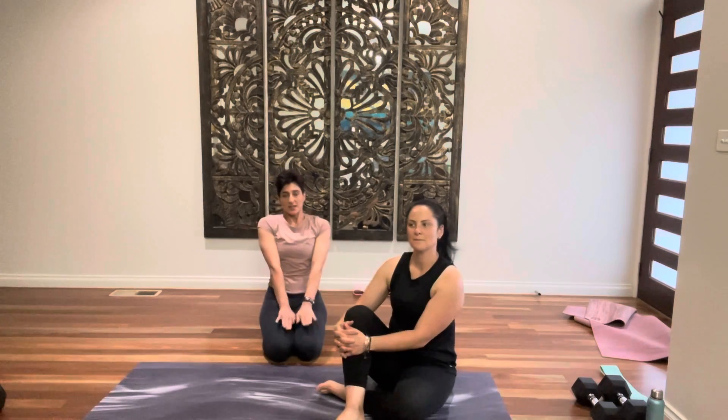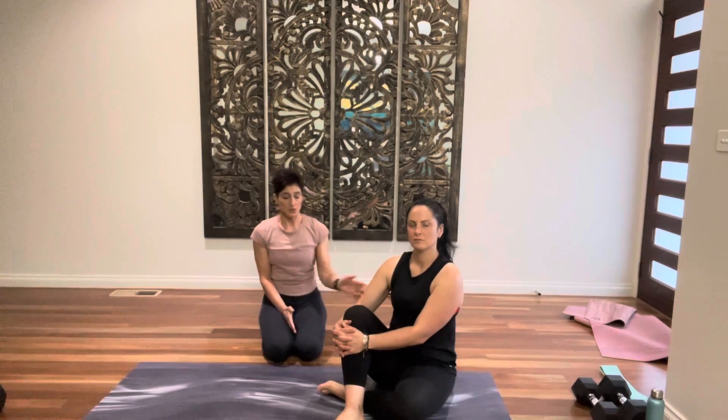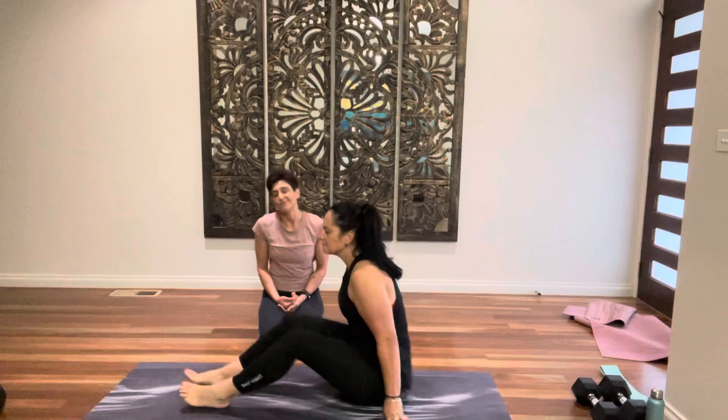Hi everyone. I'm Christina, this is Michelle. Today we're going to go through the do's and don'ts of a glute bridge. So Michelle's going to get on the mat, lie on the mat, and we're going to show you what not to do.